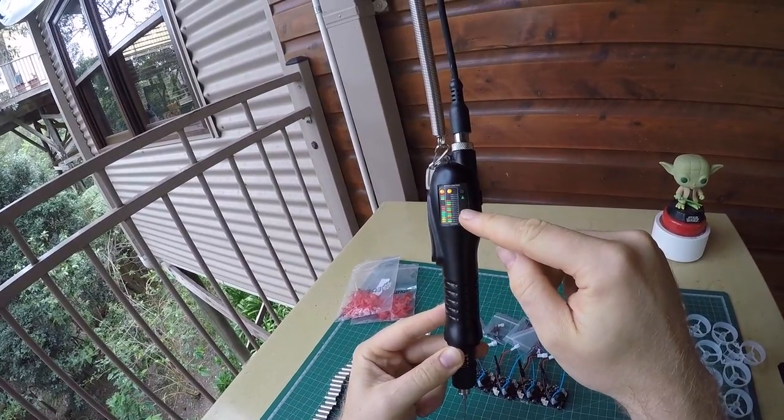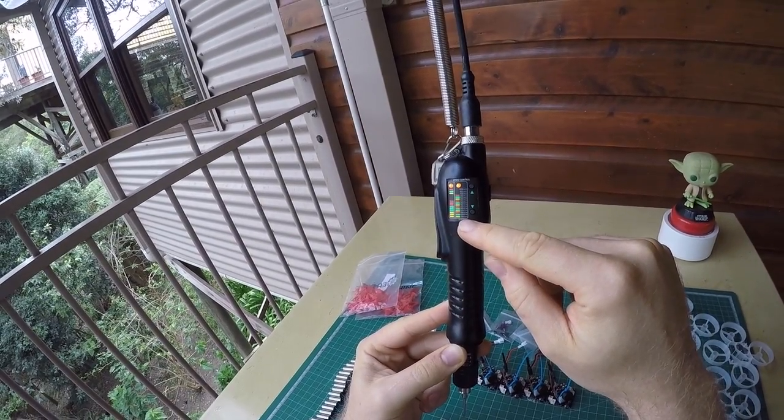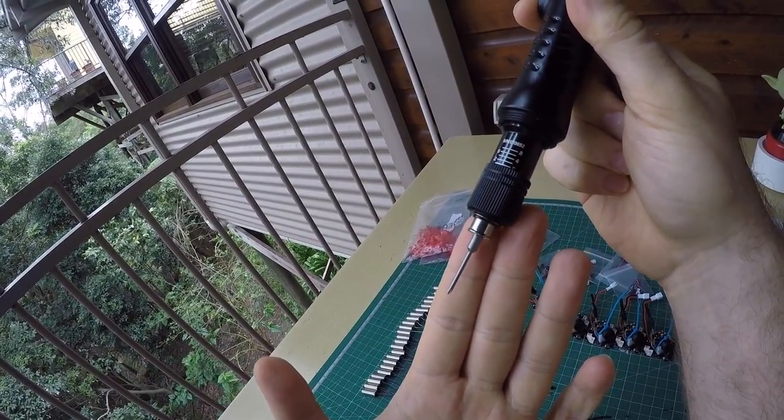Over here you can configure the speed. The LEDs show the status. I've set it to 150 RPM, which is the slowest. I would go even slower, but this is the slowest setting on the slowest driver I've found. But yeah, it's okay.